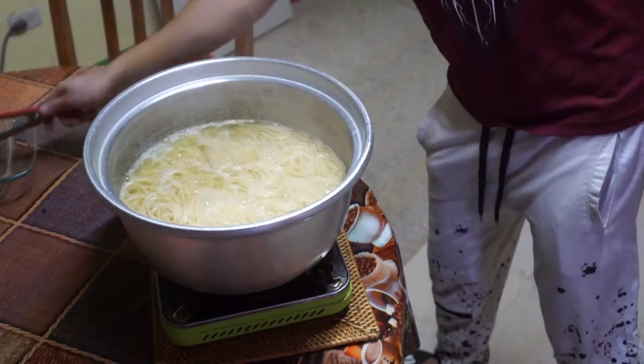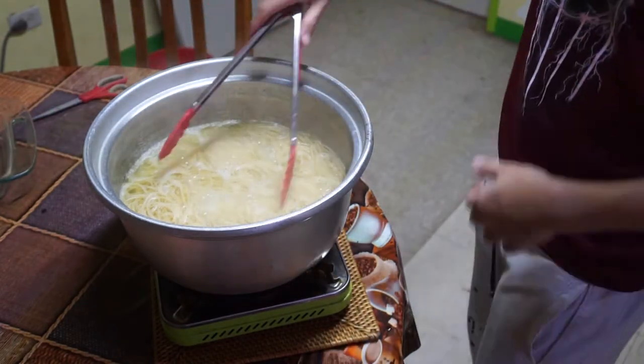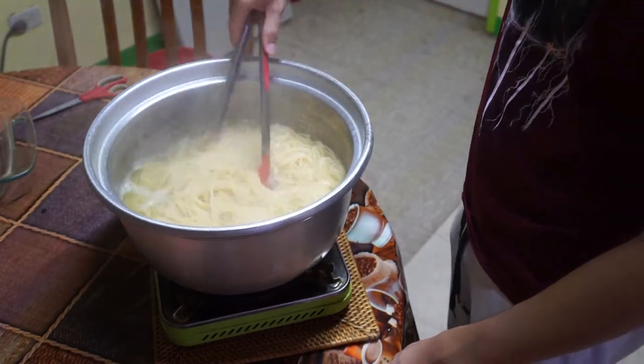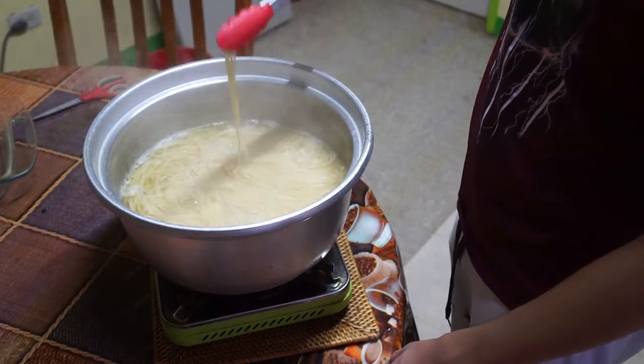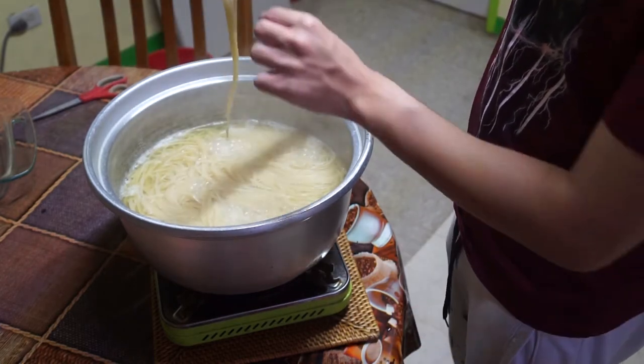By boiling pasta, the molecular structure of the starch is changed so that the noodles turn from hard to soft. You can choose to leave them boiling until you're satisfied with the texture. To test them, pick a noodle and taste it.